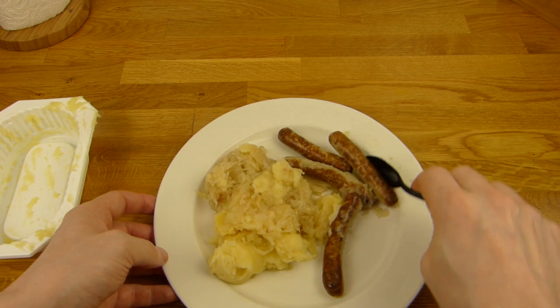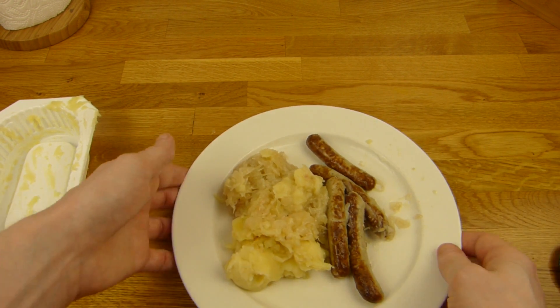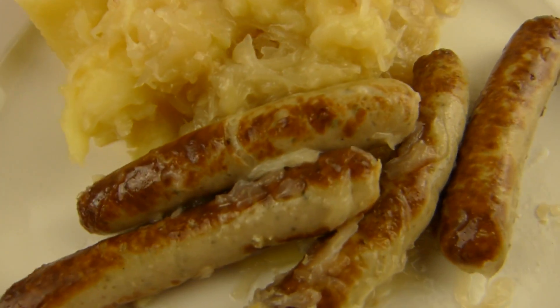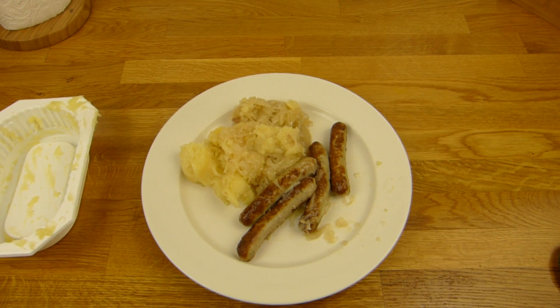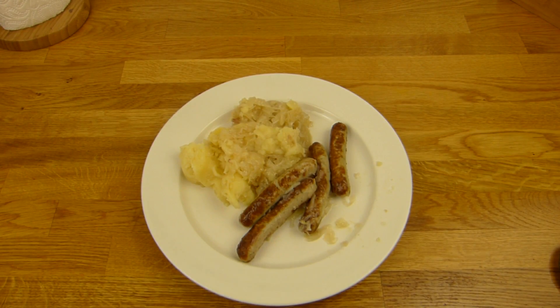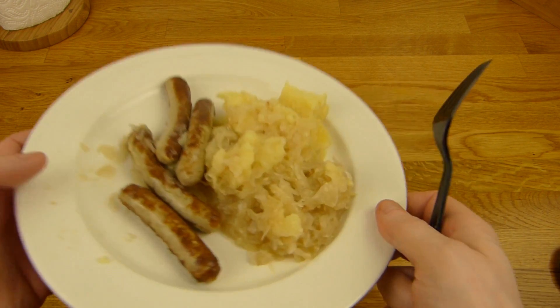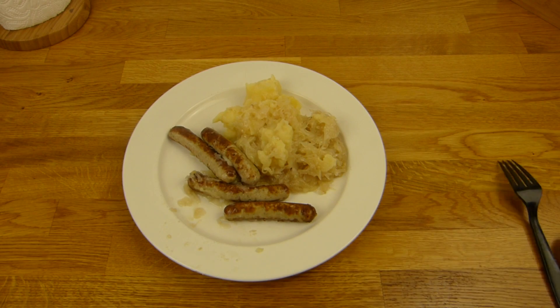Let's sort the sausages. Let's do a thumbnail here - like that. With a thumbnail. And it's eating time. What do you think about sauerkraut? Sometimes it's quite nice. Damn fridge. We'll wait a few seconds. Back in a sec.